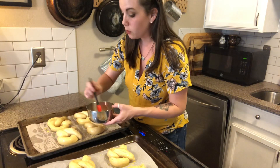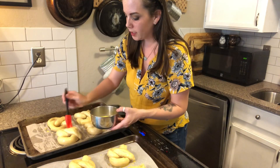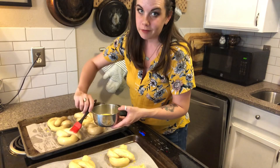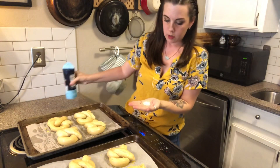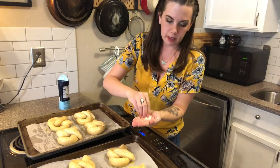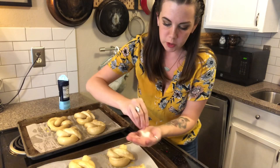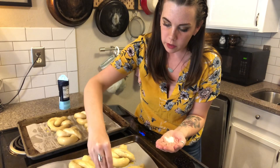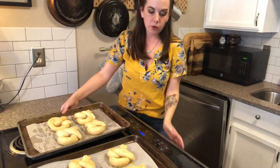A funny thing about egg wash: make sure you don't have a bunch of it clumped up around the base of your baked good. I learned the hard way that if you don't clean that up, you'll have scrambled eggs on the pan. Take your coarse ground salt, pour some into your hand, and then generously sprinkle the top of each pretzel with the coarse salt.